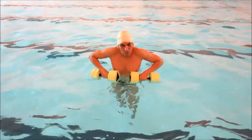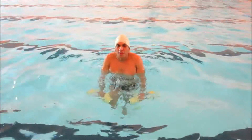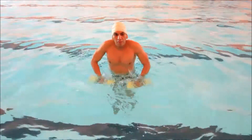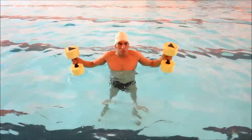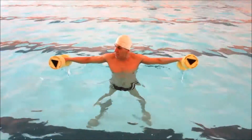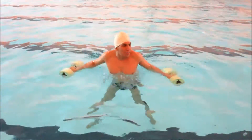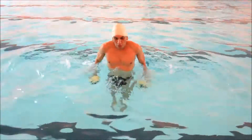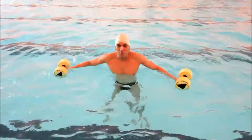Next exercise we're going to do is press styles — it's basically running in place with a press. Ready: one, two, three, four, five. Next exercise is like a jumping jack with dumbbells submerged underwater — you open and close your legs while submerging the dumbbells. One, two, three, four, five.